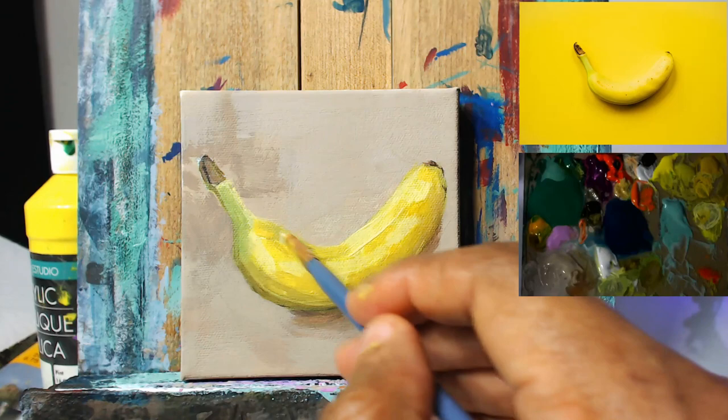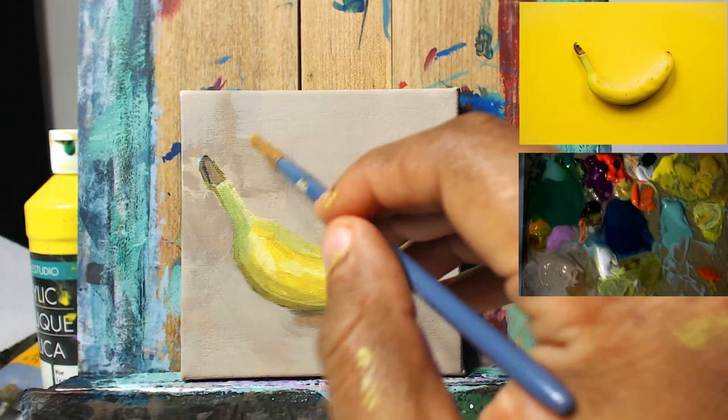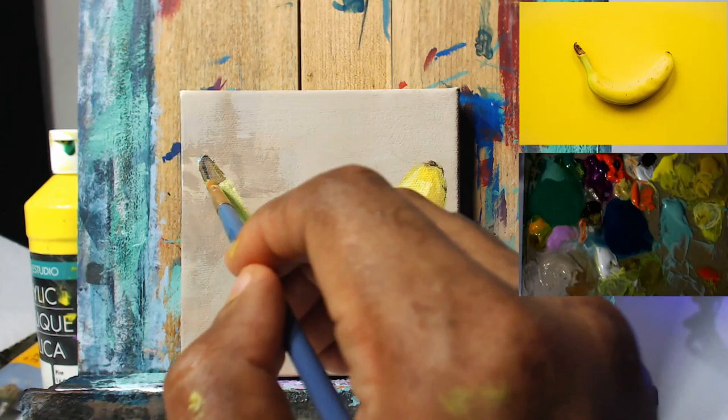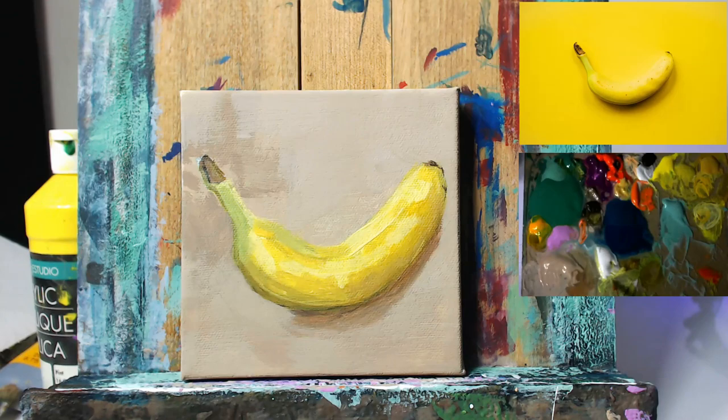I'm going back to our yellow-green mixture now, dropping some of that in. And with each application or each revision that I'm doing, I'm getting a bit closer and closer to the color and value in the reference photo. As I said, we're not going to go exact — I'm just going to go close enough to make the painting look great.